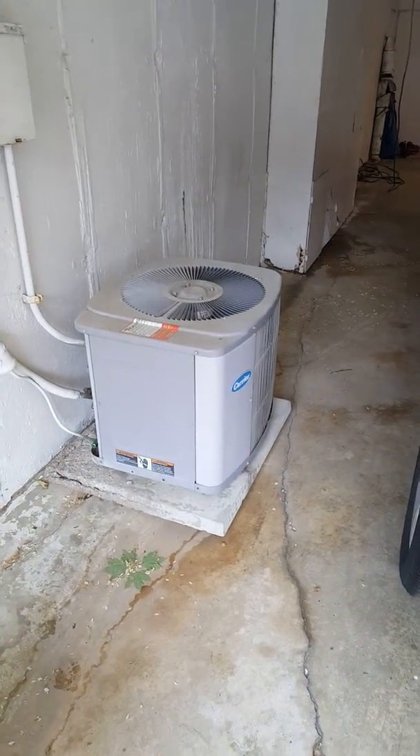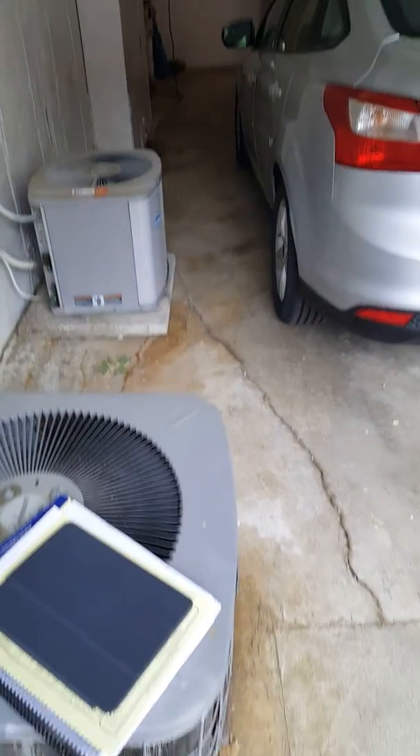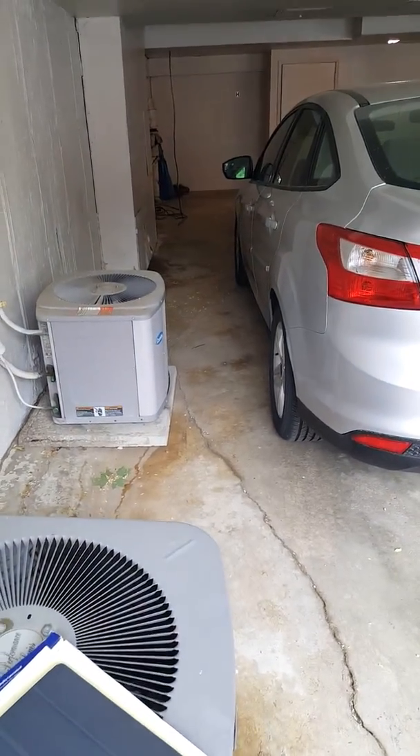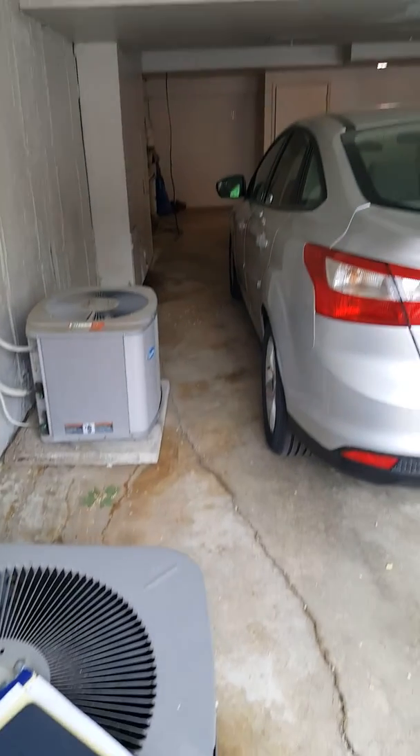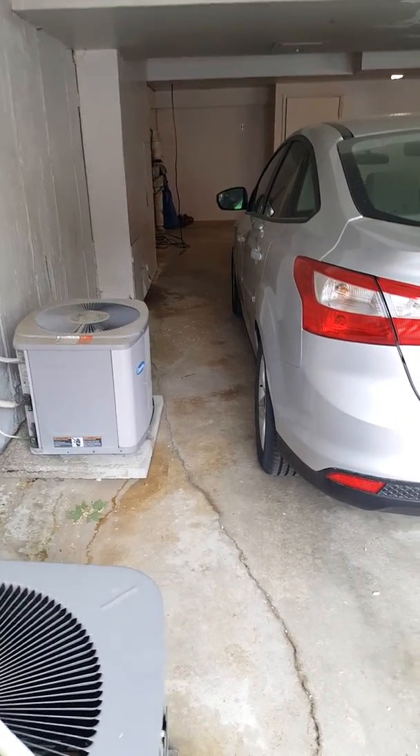The customer is looking to go back with a Silver 16 unit. As you can see, this unit sticks out further, but the new unit won't stick out any further than the current one, so the person can still back in and out.